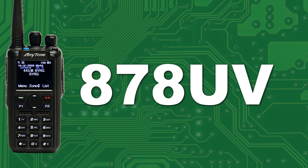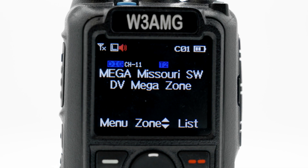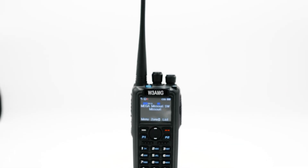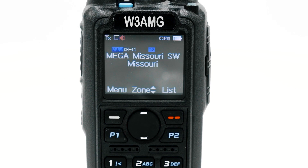The 878UV. One of our most popular radios we have to offer today at BridgeCom is the AnyTone 878UV. This radio, along with its similar version, is designed to maximize your enjoyment of the handheld. You can ease into using this radio with its dual mode, dual band function, making it simple for you to use on existing analog systems, as well as DMR systems. Each radio has a powerful speaker to ensure all your transmissions are clear and easy to hear.